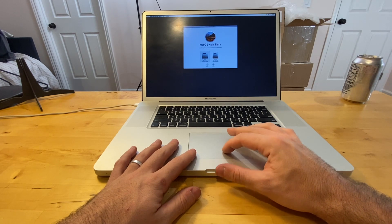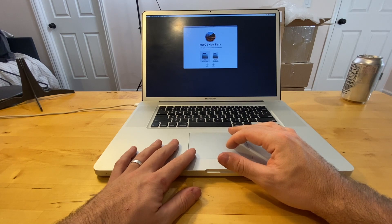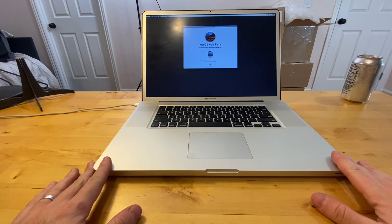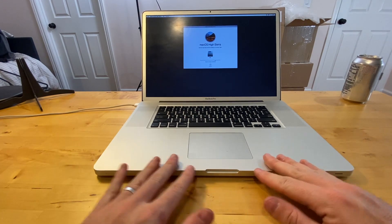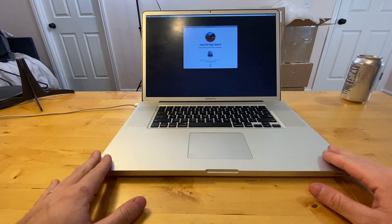Make sure you select your solid state drive, and from here you follow the prompts to install your operating system. And then you've got a decade-old 17-inch MacBook Pro that is still very viable today. Thanks for watching guys, hope this helps somebody.